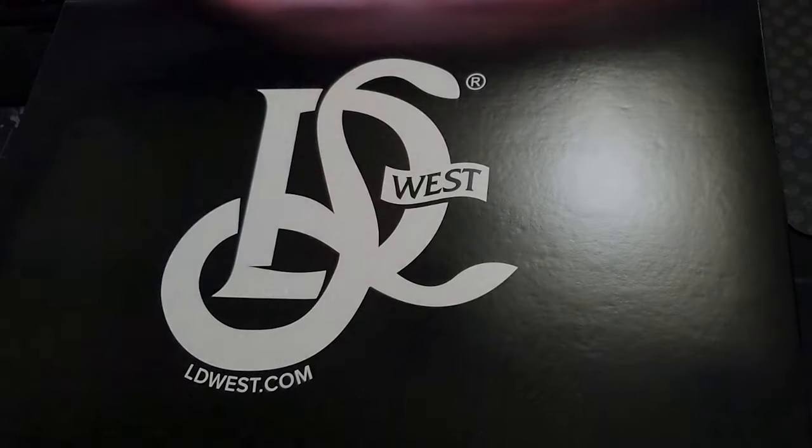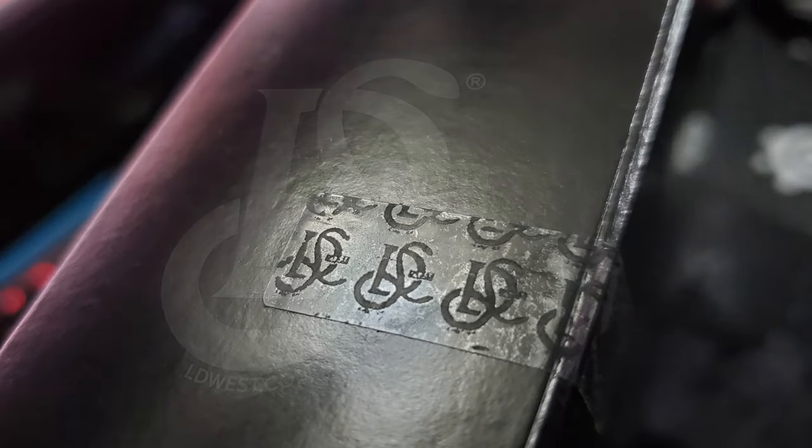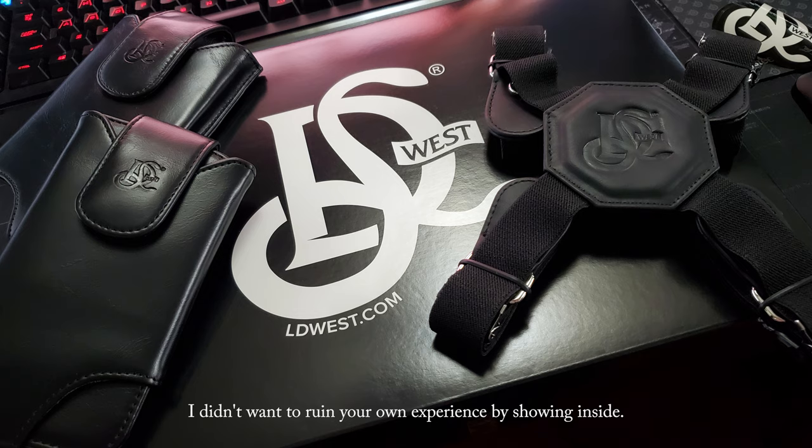I just wanted to start off from the beginning. The unboxing experience was nice and elegant. The branding on the box really comes off classy and has this premium feel to it. Even the sticker that keeps the box closed has LD West's branding on it. It's those nice little attentions to detail that I appreciate. When you open up the box too, the layout and display of the product itself is nice and classy — it just makes you feel that the money was really put towards your entire experience.